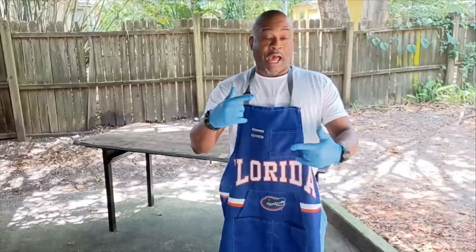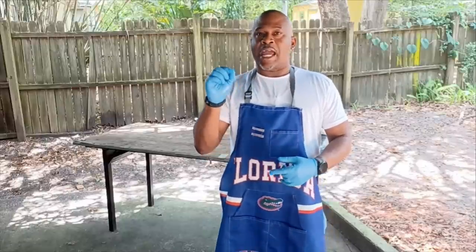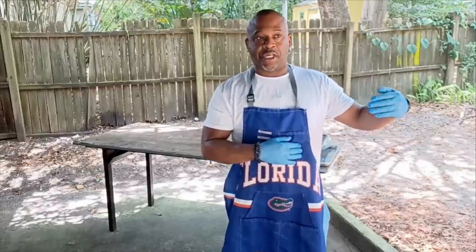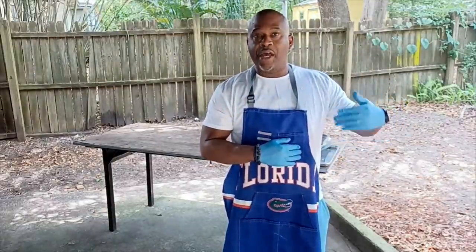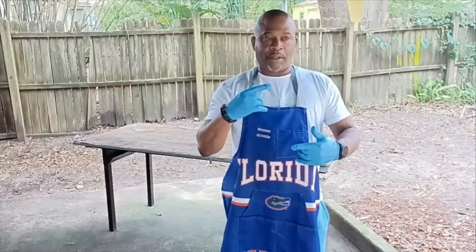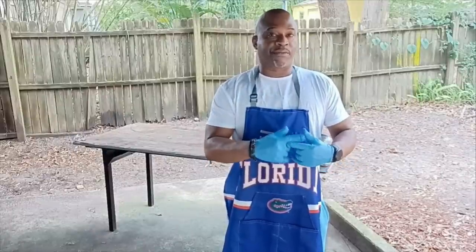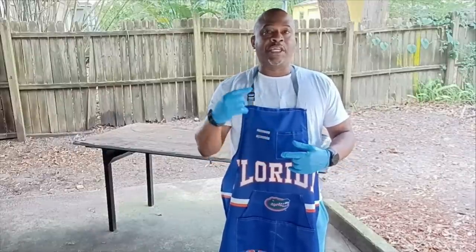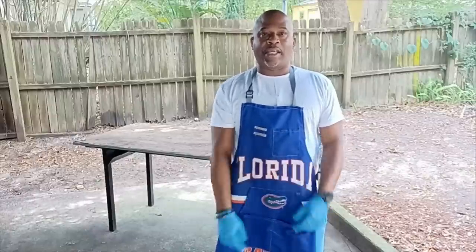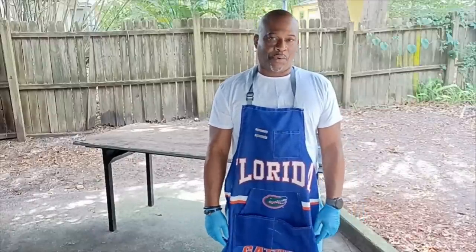I added some regular all-purpose flour, a tiny little bit of salt — because the seasoned Butt That Chicken and the Louisiana fish fry already have salt in them. I put one cup of all-purpose flour and one full cup of yellow stone-ground cornmeal, mixed it up, added a little salt, and it came to perfection.